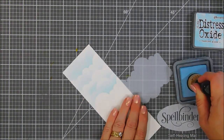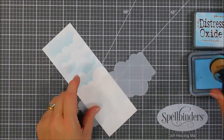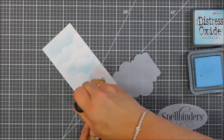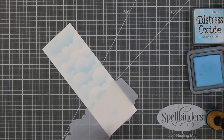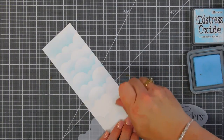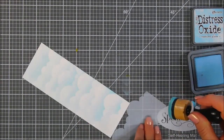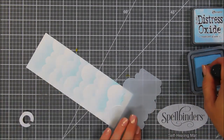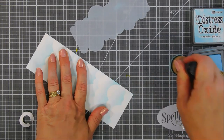The cloudy sky stencil has two edges that you can twist, turn, and flip upside down to create all kinds of different shapes and layers for your clouds. I'm going to do this the entire length of my panel so each window will have some clouds in it. I think that looks great — that's going to be my background.